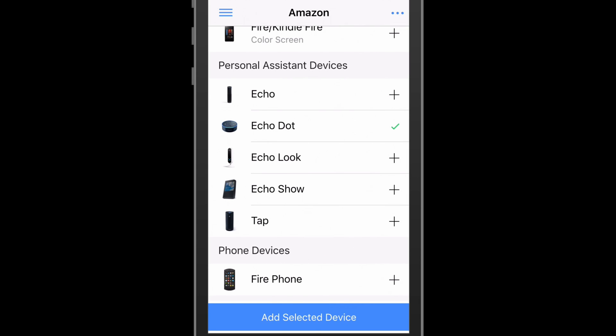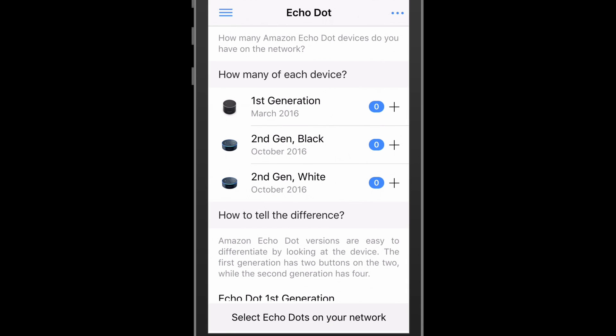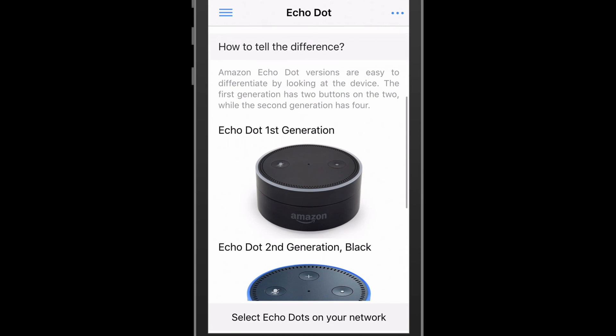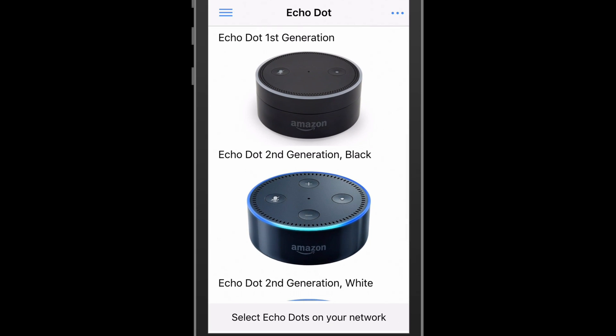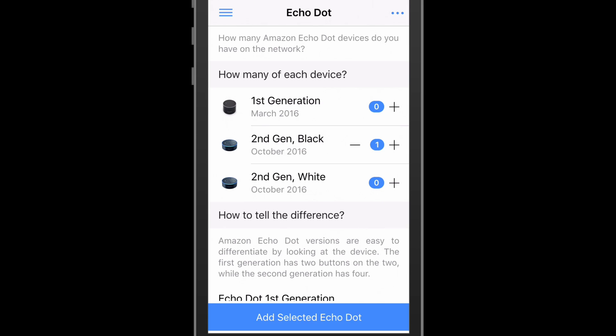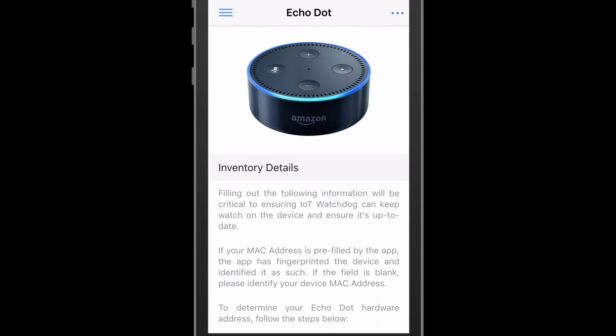The next view asks the user to identify the device type variant. In the case of the Echo Dot, there are three variants. If the user needed help, an affordance is provided to the user on how to tell the devices apart. In this case, the user selects the black second generation device and moves forward.